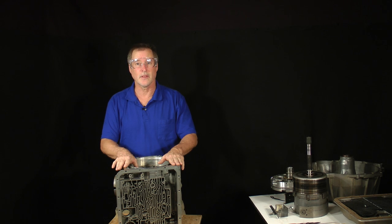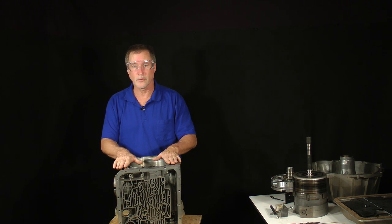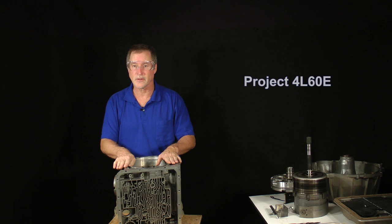Welcome back. In the next few minutes, we'll complete the 4L60E disassembly. This is Project 4L60E, Part 1, Lesson 7.